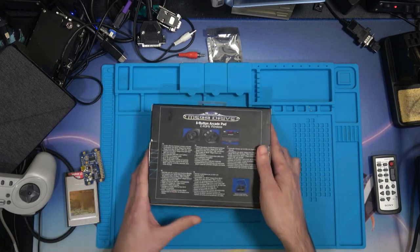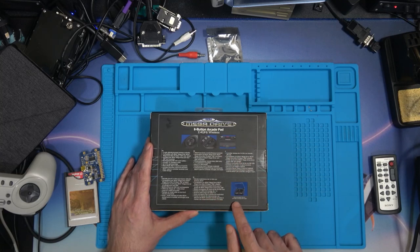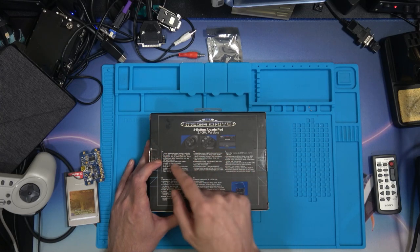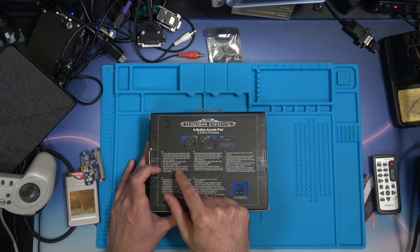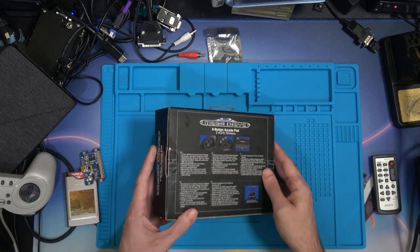Let's have a look on the back - a few fancy art pictures, the D-pad, the 6 buttons, the back end for charging. It mentions 2.4GHz Wireless, rechargeable 500mAh battery, includes 1m charging cable, up to 9m gaming range, sleep mode after 5 minutes, instruction manual, and an exclusive Sega case for controller, receivers and cable storage.